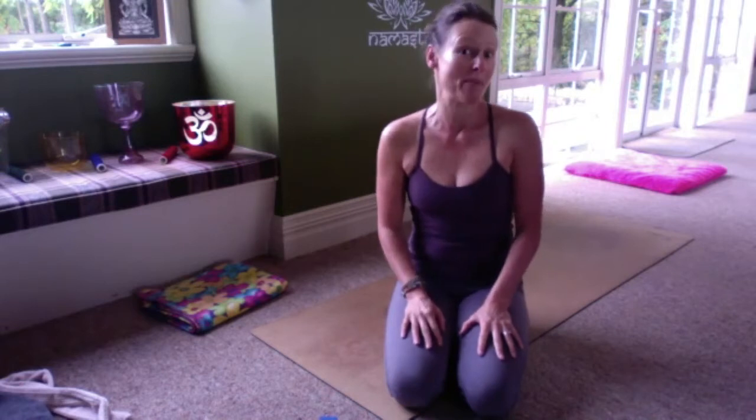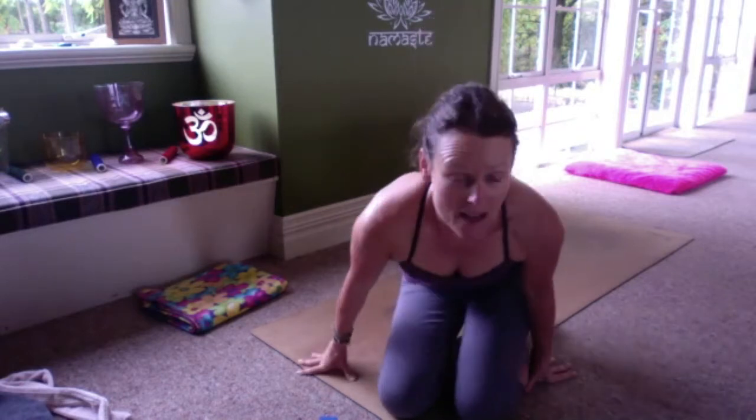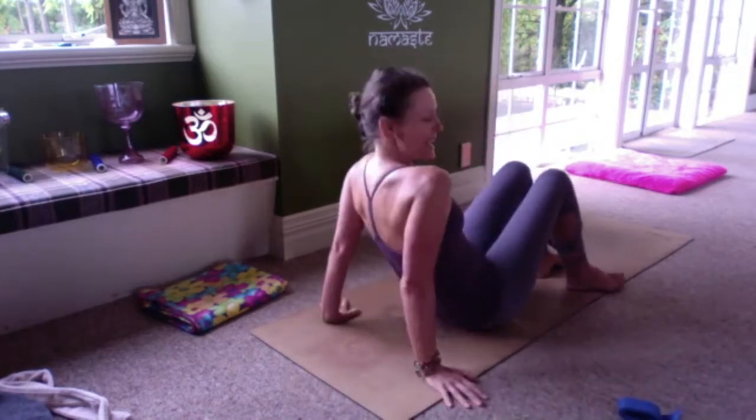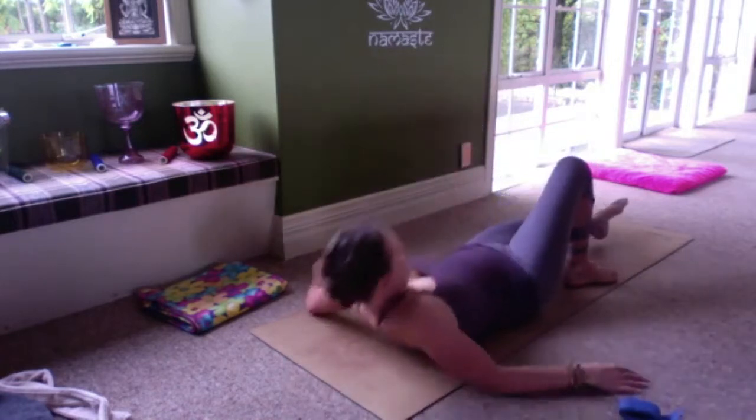Welcome everybody. We've got a lovely session today, predominantly lying on our backs. Have your strap handy and your blanket handy and come down onto your back.